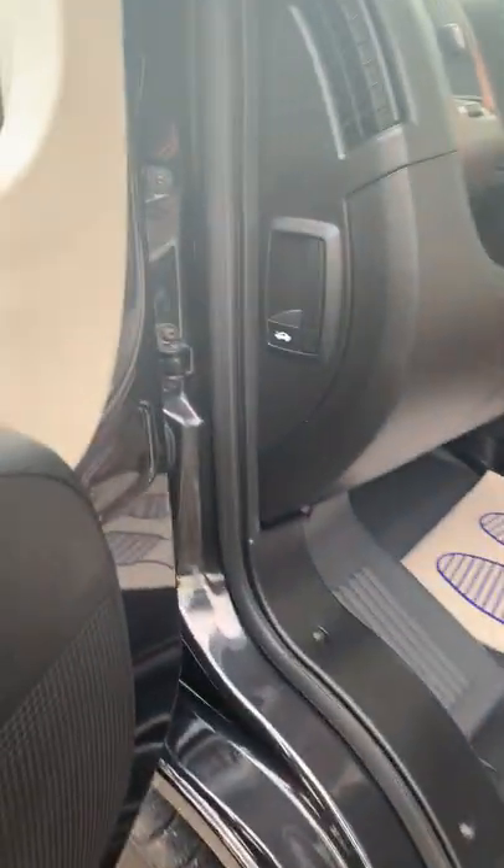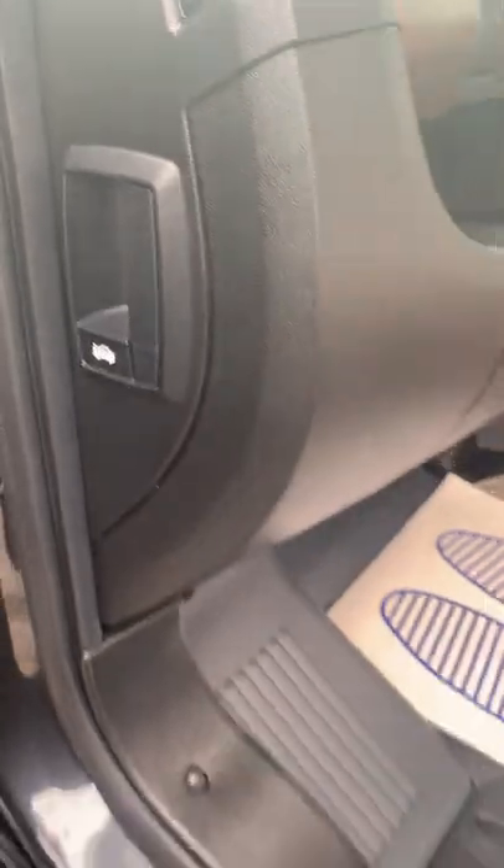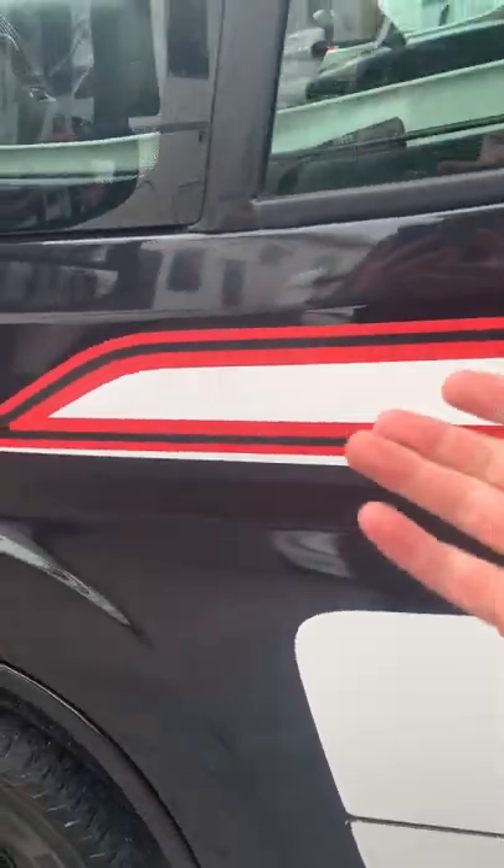The bonnet release on these cabs is this one just inside here, so it's nice and easy to get to. It also means you can't access it unless the cab is open, so there's no way for anyone to get inside without you wanting them to.